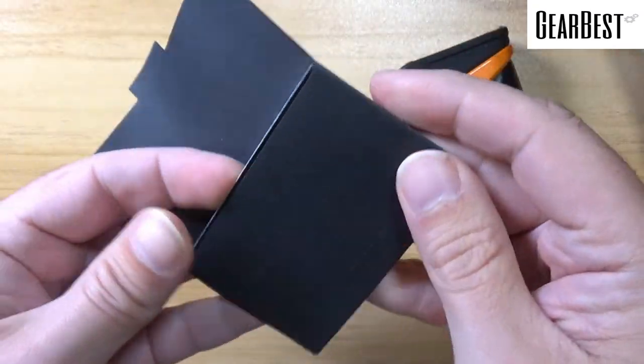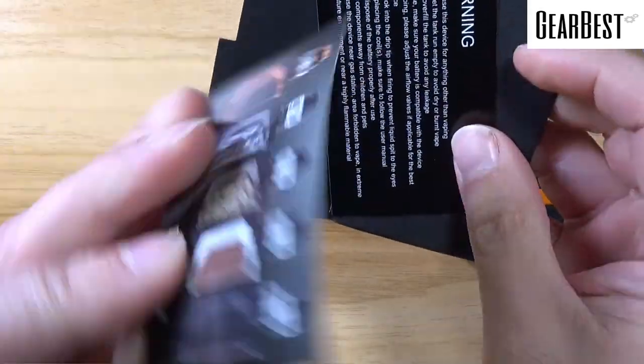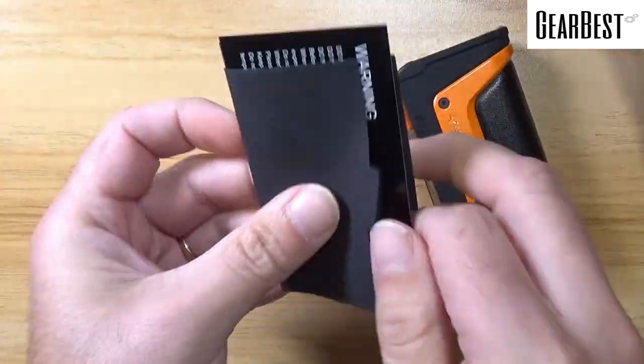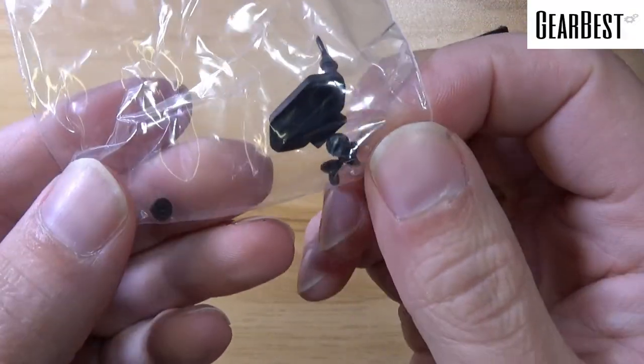You will get your pretty standard little GeekVape package here with some basic warnings and just some more information in colors. Then you'll get a little bag with an extra cover for the USB port and some extra screws.